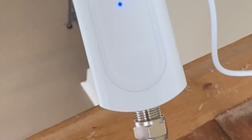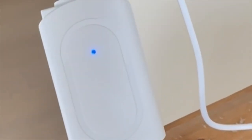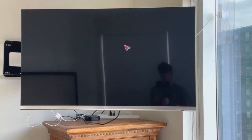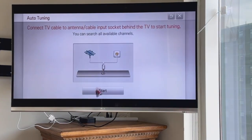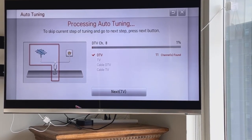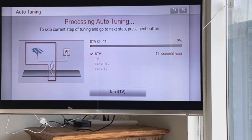Once you plug in the power source, make sure the amplifier turns blue. For the setup, go to settings on your TV, click on auto tuning, and start the scan. Make sure that anytime you move your Ultra Vision antenna, you rescan for channels just like this.